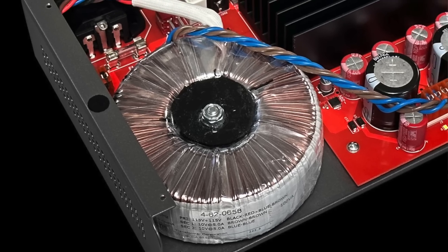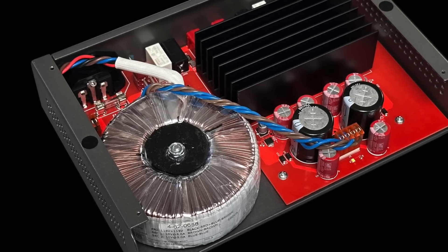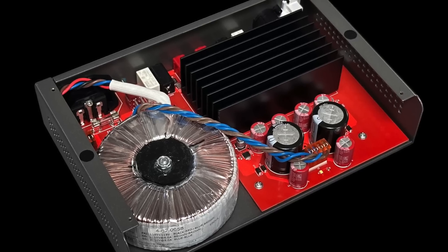Looking inside the Gjallarhorn, it has a pretty substantial toroidal power transformer, a very simple circuit, and a very large heatsink which runs warm to the touch.